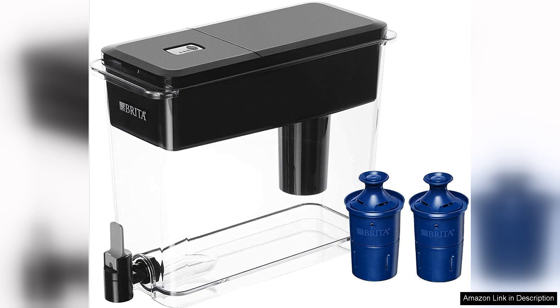Using the Ultramax is incredibly convenient. The spout is designed for easy filling of glasses or reusable water bottles, and the flip-top lid allows for quick and straightforward refills. I found it easy to use even when my fridge was packed. The BPA-free plastic construction gives me peace of mind regarding health and safety.